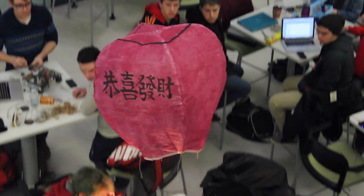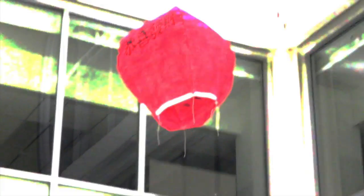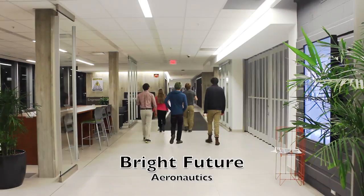Changing the Kinder Surprise toy paradigm, now and forever. It's that simple.